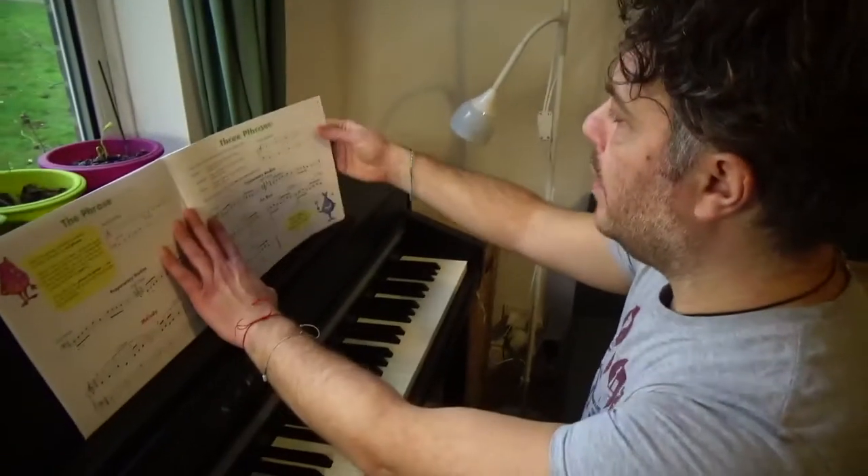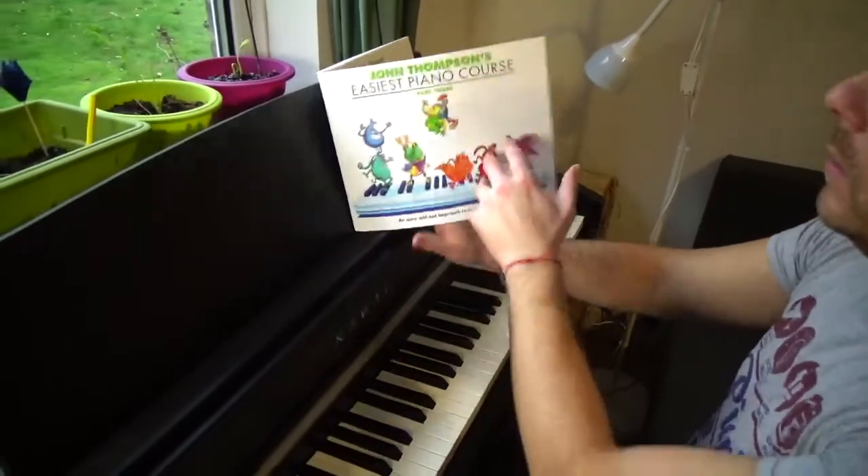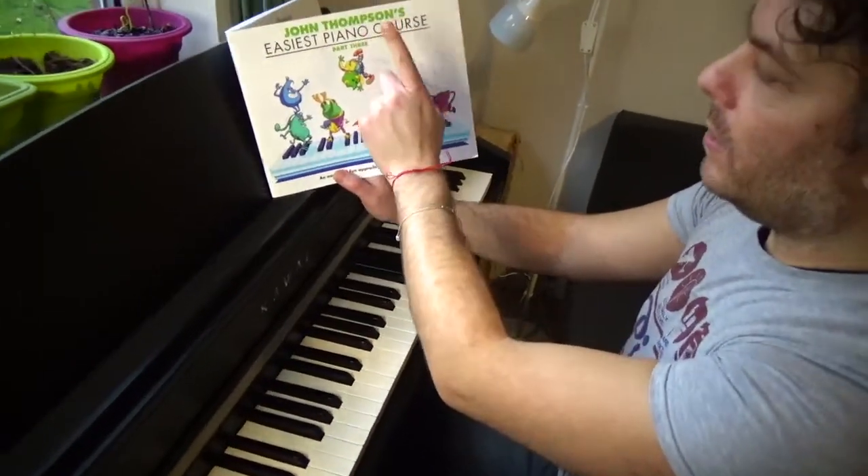Today it's time to talk about the three phrases on page five of John Thompson's Easiest Piano Course, Part Three.